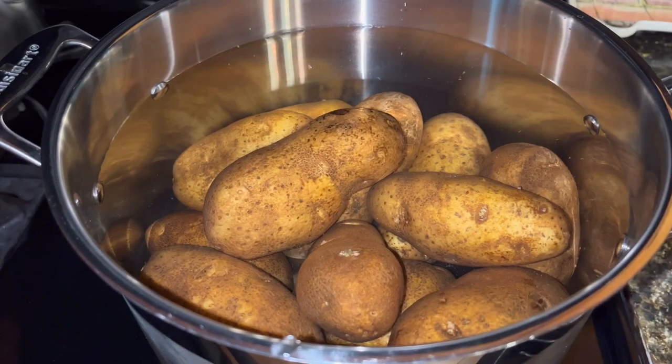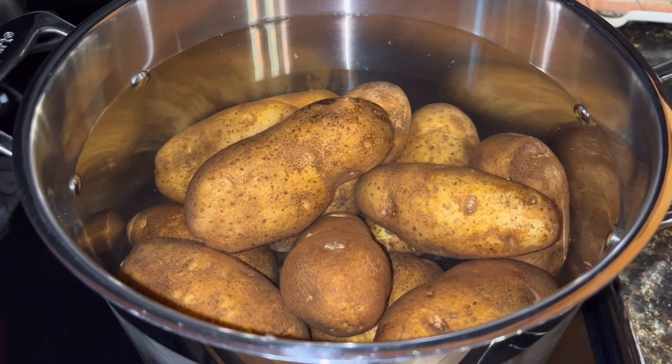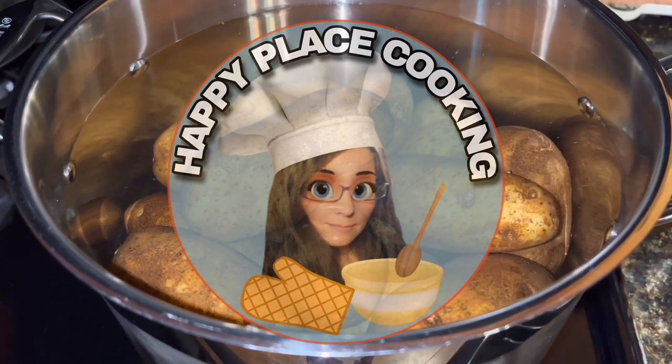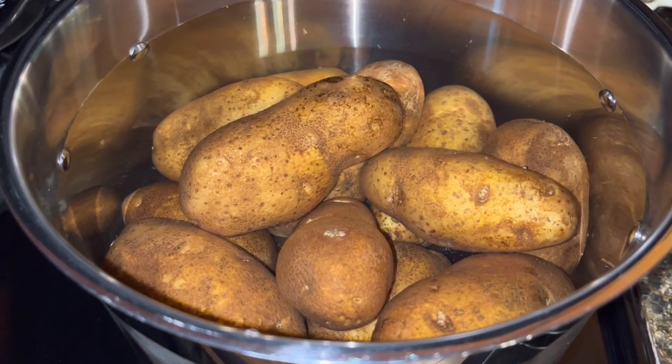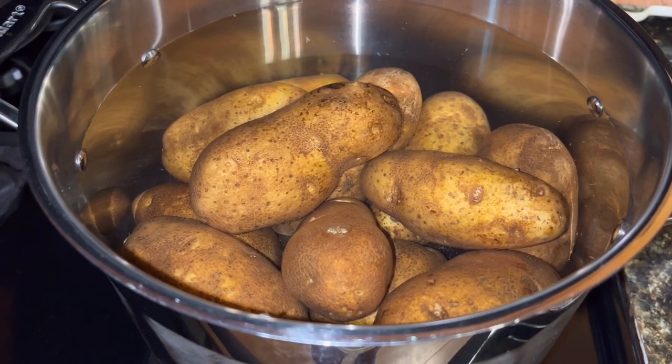Today I am going to prep some potatoes to put in the freezer for long-term storage. Welcome back to Happy Place Cooking. If you have not yet become a subscriber, go on down and hit that button — it's completely free — and don't forget to hit that bell so you'll be notified anytime I put up a new video.